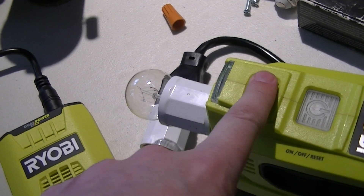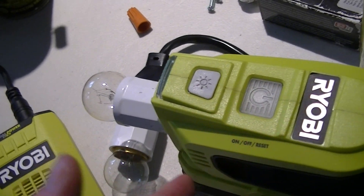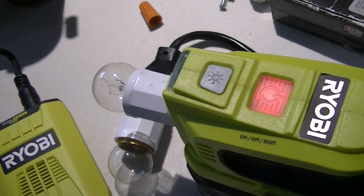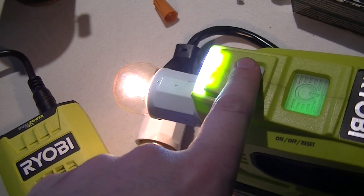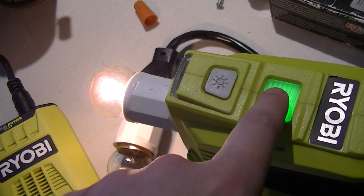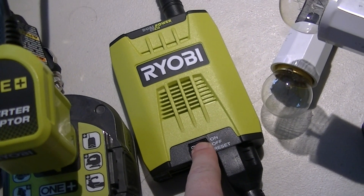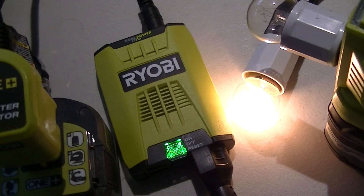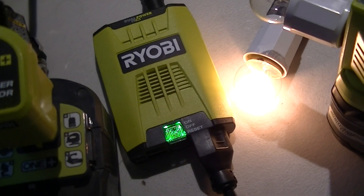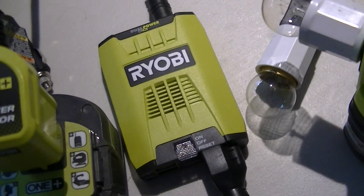It also has a light, which of course doesn't work when the thing isn't on. The advantage of this — and it can be an advantage or a disadvantage — is you just hit the button and it turns on, and then the light works. And also to turn it off, you just hit the button. Whereas with this one, you have to push and hold the button, and then the output turns on. And also to turn it off, you have to push and hold, and then it goes out.